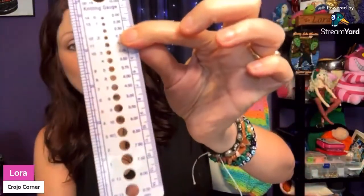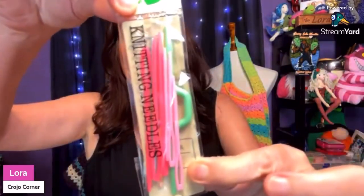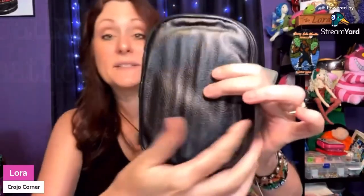Then you get stitch holders for knitting to help hold your project. There's a container with straight pins and needles for weaving in your ends. It also has a gauge to measure your needles or hooks. And you get some tapestry needles for weaving in your ends — all of it comes in this nice little leather case.